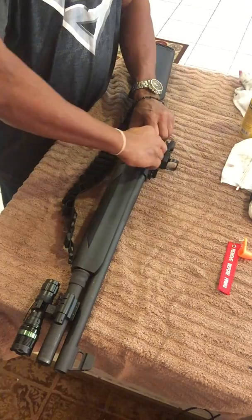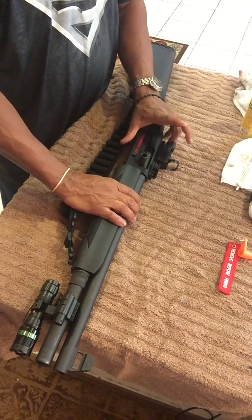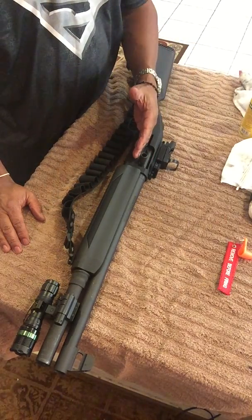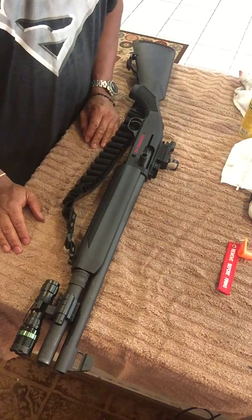Round number nine goes into the barrel. Let the bolt go home, and you have one in the barrel, one in the elevator, and seven in the magazine — nine rounds total.